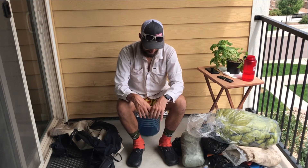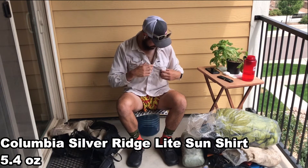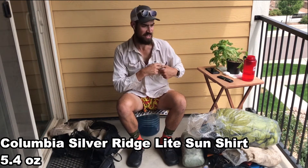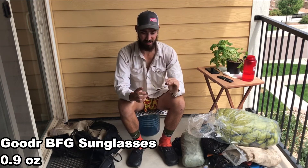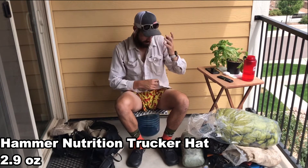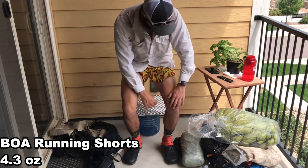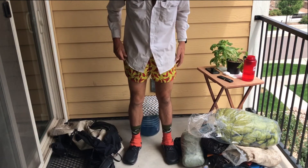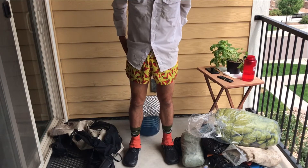Last piece of gear: the clothes I'm wearing, which is pretty much what I hiked in. This shirt is a Columbia Omni-Shade — the sleeves roll up but I preferred them down to keep the sun off. Sunglasses are essential gear, hat is essential gear. These chili pepper shorts got a lot of compliments — kind of like the eccentric look, and they're great hiking shorts from Running Warehouse.